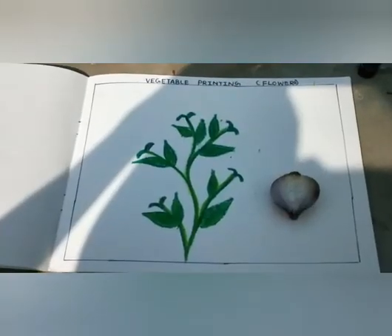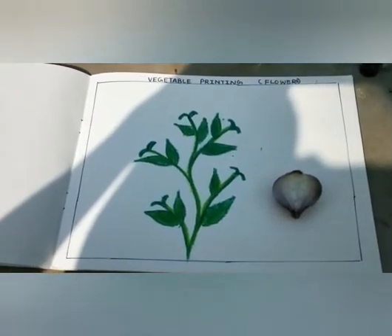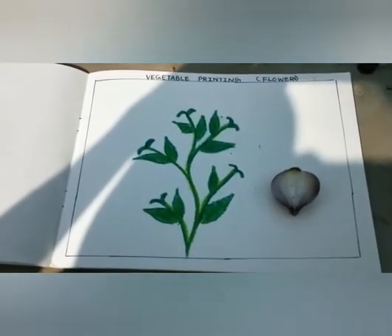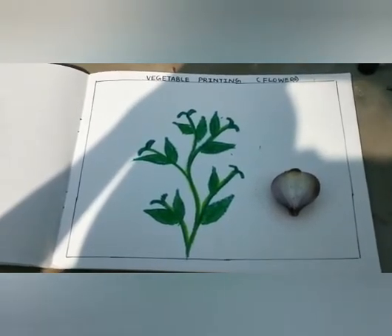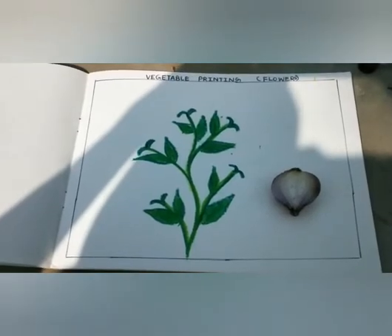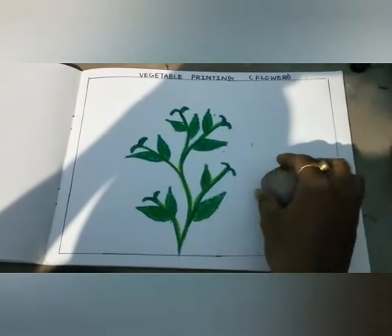Good morning kids. How are you all? Hope you all are fit and fine at your home. Kids, this is our new interesting art and craft. We do vegetable printing with the help of vegetables.